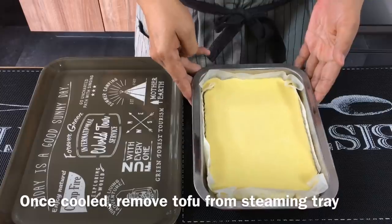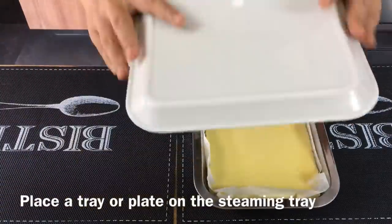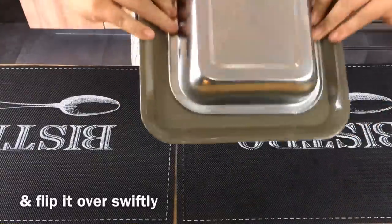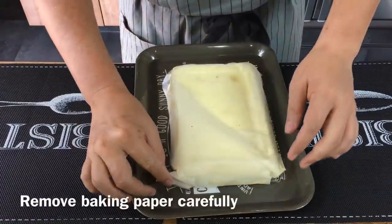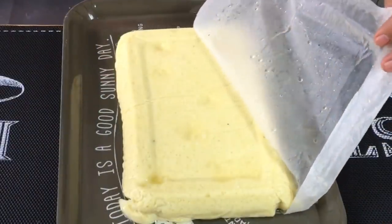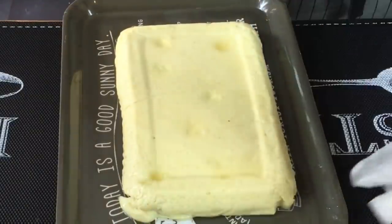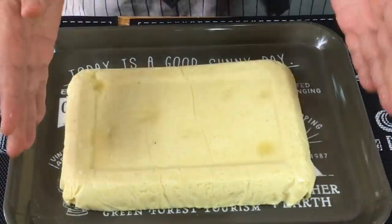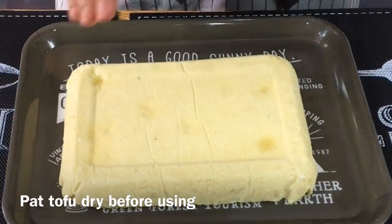The tofu has cooled down already, so we just need to take this out. Get a tray, place it on top, and turn it over. And voilà — just remove the paper carefully. And there you go: one beautiful piece of egg tofu. Now we just need to pat this dry and then we'll cook it.